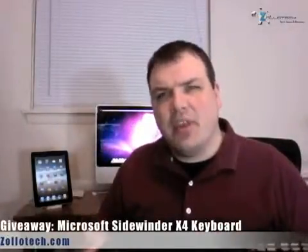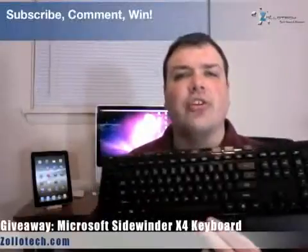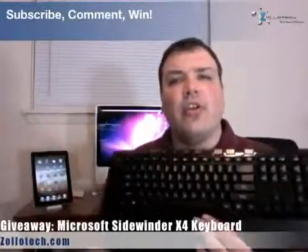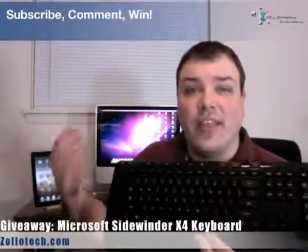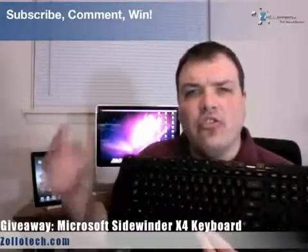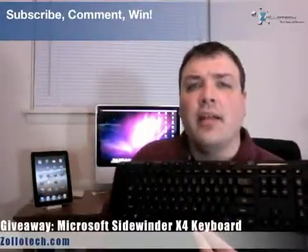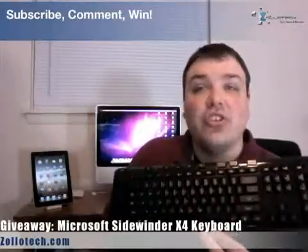So definitely something you're going to want to check out. To get in on this, real simple — you're going to comment and subscribe. Make sure you're subscribed already and go ahead and just comment on this particular video. This will go until the 28th, two weeks from now. That's all you need to get in on the contest, so make sure you subscribe.